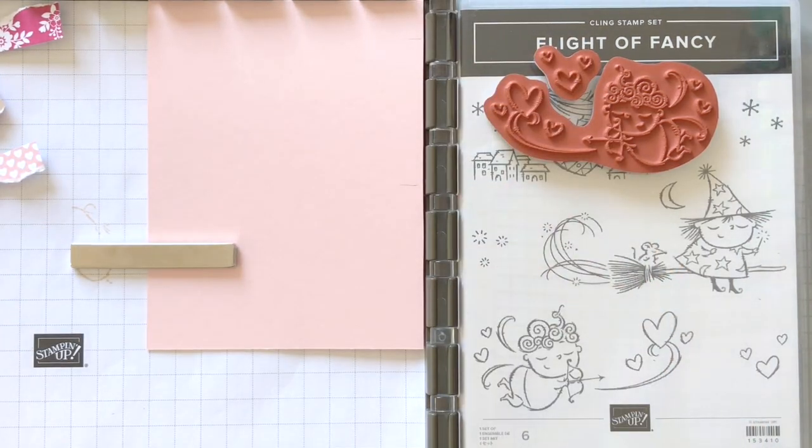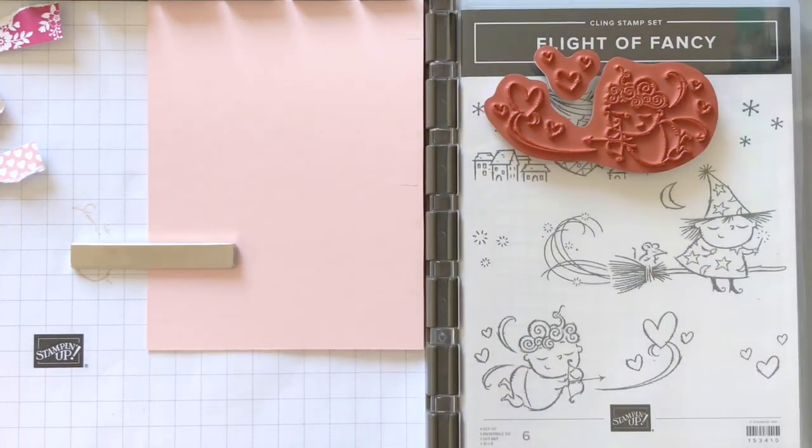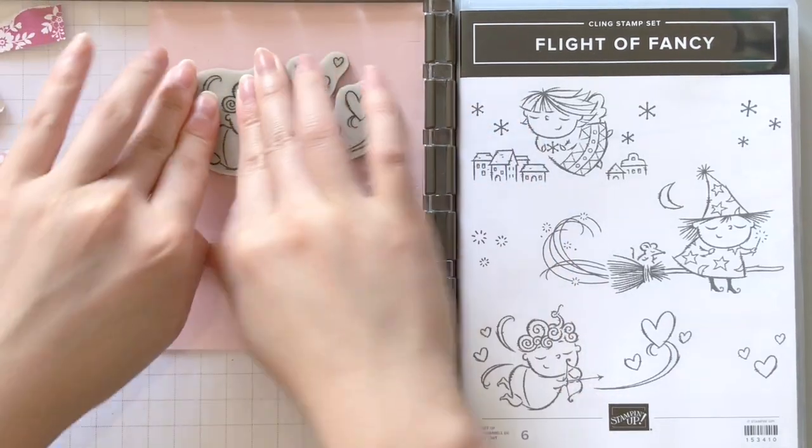You'll notice that I'm stamping the same image onto the card base as well. This image will eventually be covered, but it will help us determine where we want to place our lights and how to lay down the circuits.